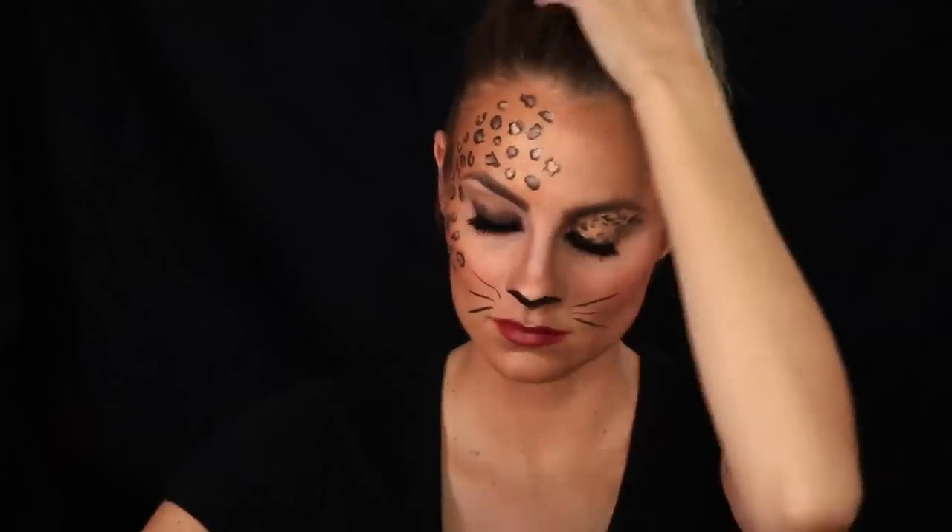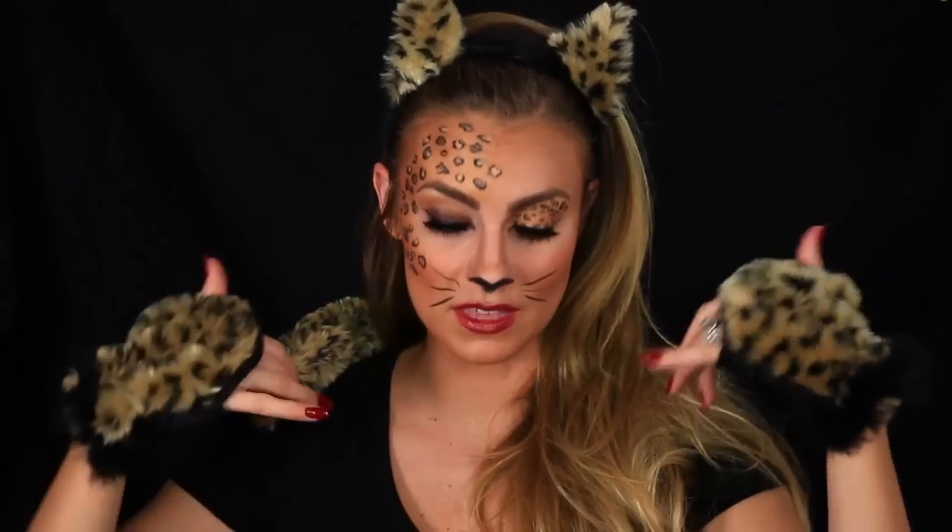Here's the final look! I think it's so fun and creative. You can get as wacky as you want — more spots, smaller, bigger, whatever. I paired it with a set from my local Halloween store: the ears, little glovies, and a tail. Pair it with head-to-toe black, maybe some kitten heels, and you're totally a sexy leopard. I've never actually been a leopard for Halloween before, so I'm really excited about this look.